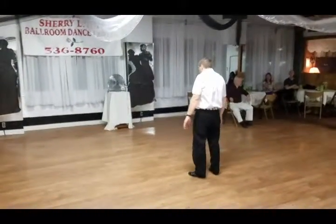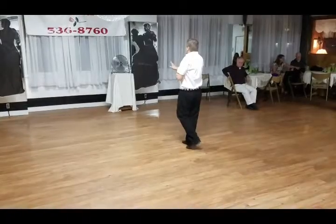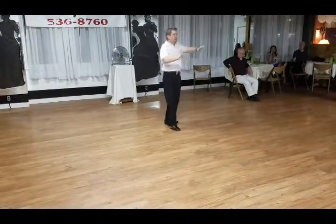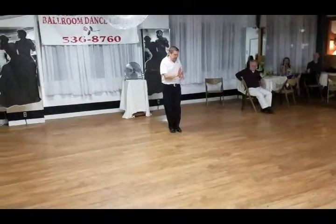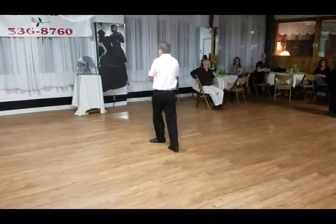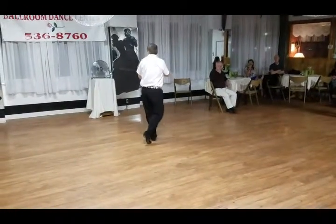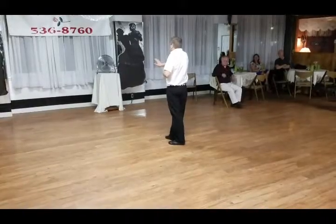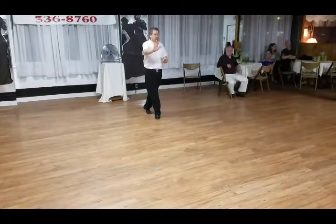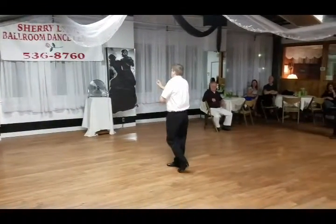Ladies' footwork. We started off with the shoulder push: one, two, triple step, triple step. The man scoops us up into a whip. We step forward, side, we have a coaster step — which is back, close, forward. We continue rotating to the right, side, back, triple step. We do a shoulder push: one, two, triple step, triple step. The man scoops us up into the whip again — forward, side, coaster step. He's going to sweep his arm behind our head. We're going to roll to the right, side, side, anchor in place.